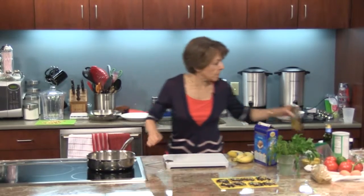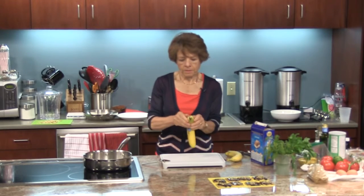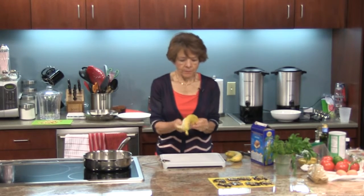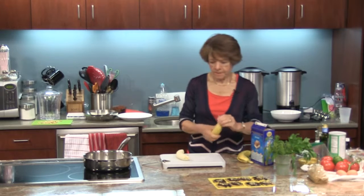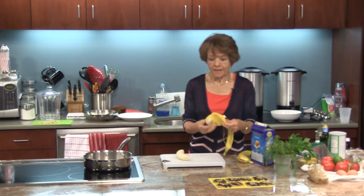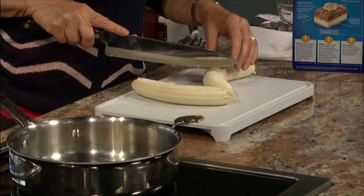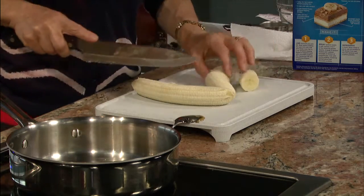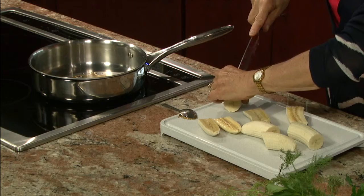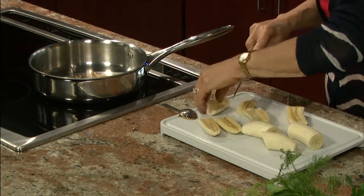While that heats up, I'm going to cut up the bananas. You want ripe bananas, but not too ripe — like these are great. We got these at Caloriza Farm Stand and Garden Center — they also had the tomatoes and many other produce ingredients we use, including the eggs. I'm going to cut these in thirds, then cut them in half. I usually cook them about one minute per side.